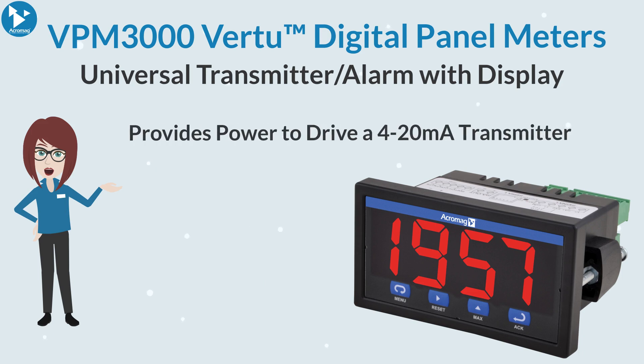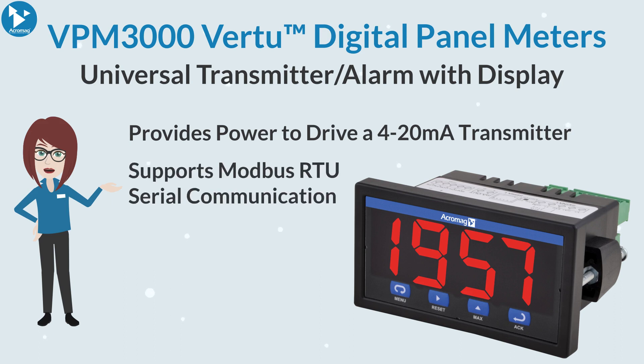For even more versatility, these units can provide power to drive a 4-20 milliamp transmitter and other instruments. Modbus RTU serial communication is also supported.